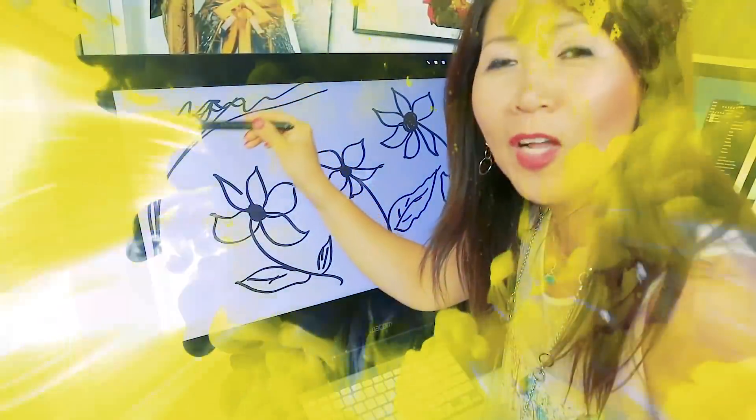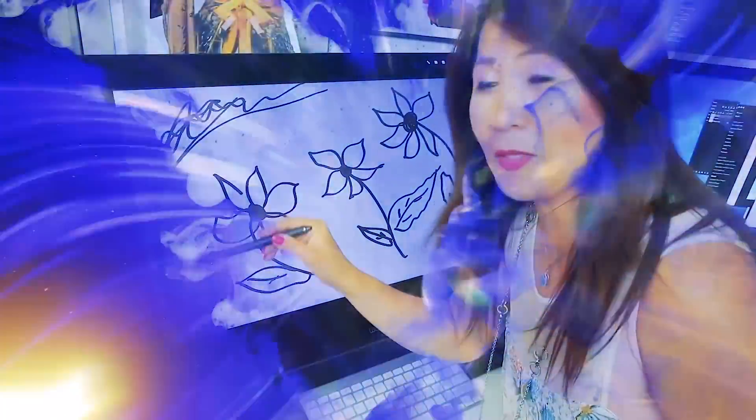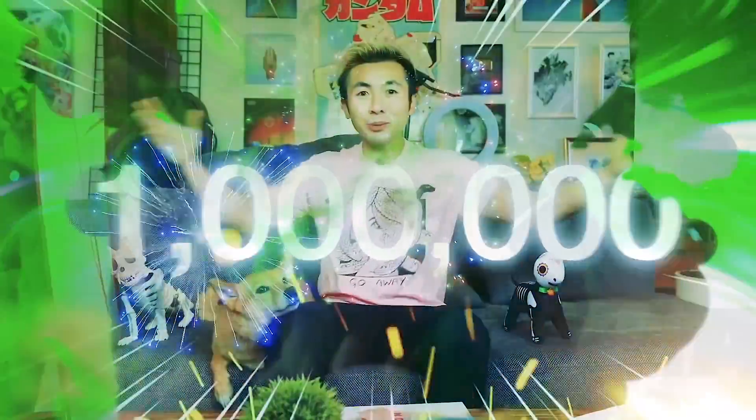My name is Ross Tran, the creator of NEMA, which is officially out on Kickstarter. Welcome to another episode of Roth Draws. This is my first publication and I'm really happy how it turned out. We're at a million subscribers!